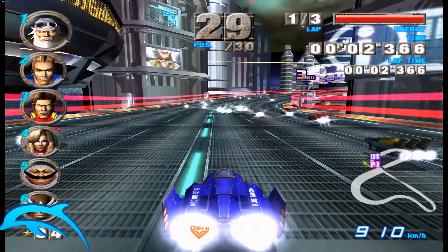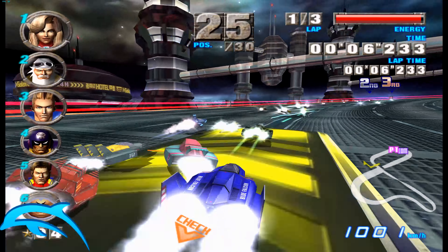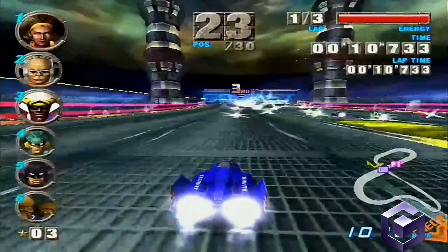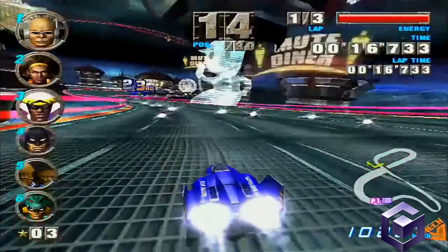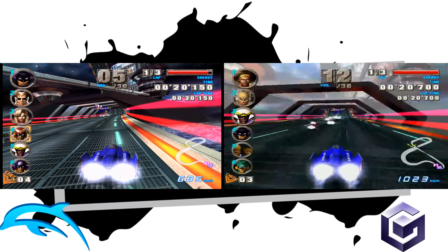F-Zero GX is obviously the follow-up to the amazing game on the N64 and my not-so-favourite game on the SNES. I wasn't really a big fan of it until it hit the N64, mainly because of the soundtrack. I think the soundtrack on the N64 version is brilliant. It's a shame they went for the more Techno version in this one, but it's still a really good, fun game.